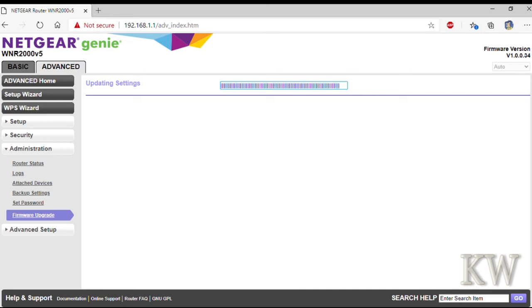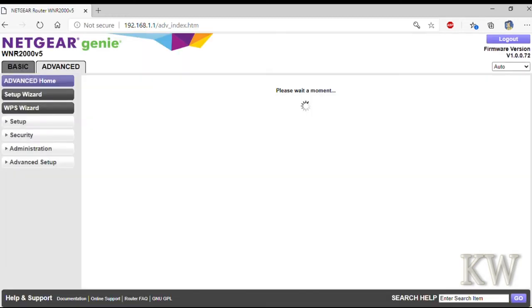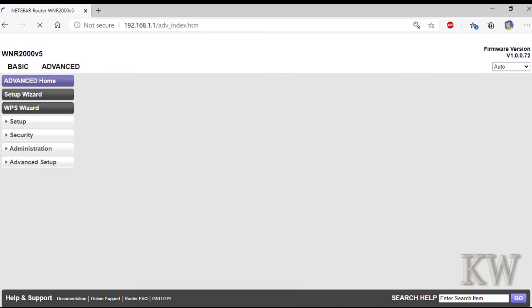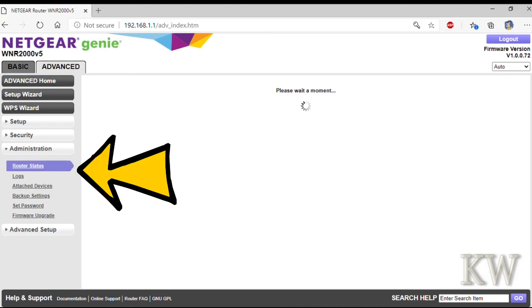And we're almost done. Put your admin password in and it'll take us back to the main site. You can see at the very top right hand corner it shows you the current firmware — so it did upgrade. Then go to administration and router status.